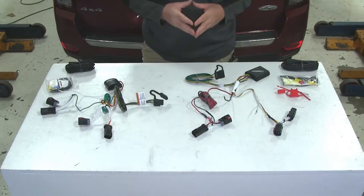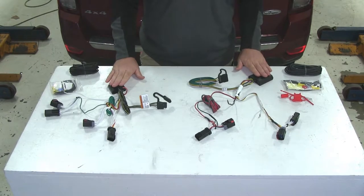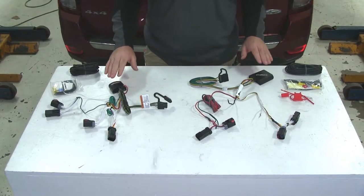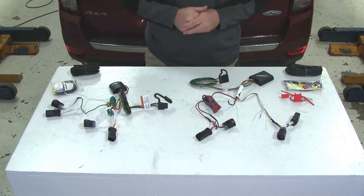Now let's go over some of the similarities. Both of these are converter boxes, and what they do is protect your factory wiring in your vehicle from back feed from the trailer if the trailer has a wiring issue.